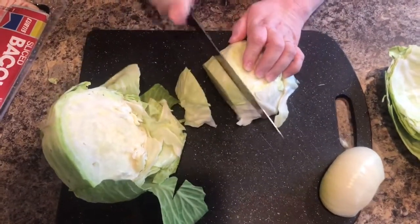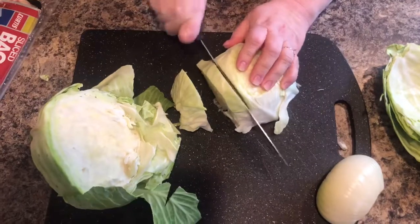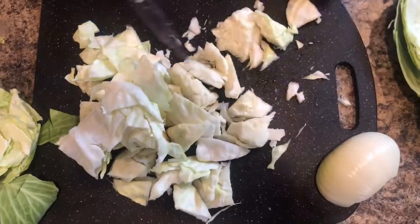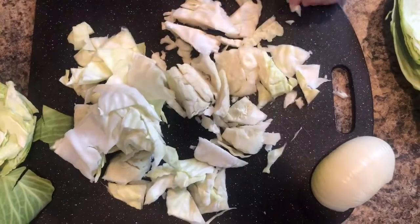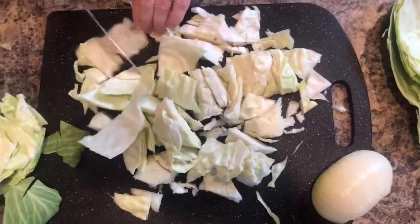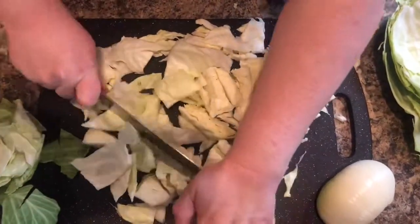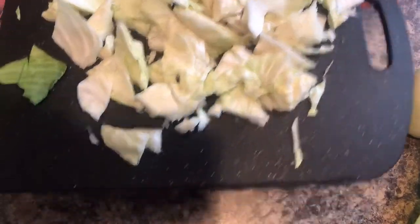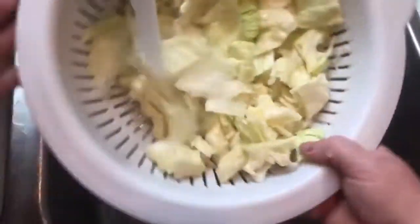I'm not a chef, guys, so don't come after me about how I chop or slice cabbage. I love cabbage. When I was growing up, my grandmother always fixed really, really good fried cabbage with her pinto beans. I'm a big-time cabbage fan. There is my cabbage — I'm going to go ahead and rinse this off. I've put the cabbage in a strainer and I'm running some cold water over it just to clean it.